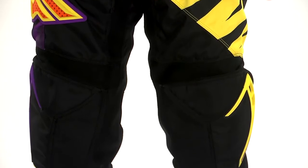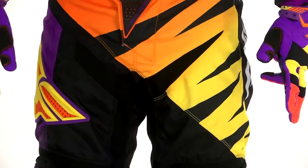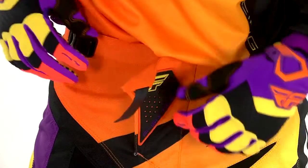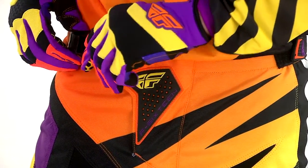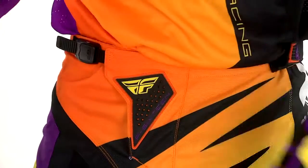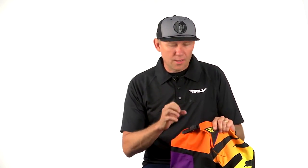Some of the cool key features on this pant: we have a ratchet buckle, custom molded tool for Fly Racing, that just keeps the waist secure. It has a cam lock buckle system — the harder you pull on this buckle, the more it locks down on the ratchet and just becomes stronger and stronger, the more securely locked in.